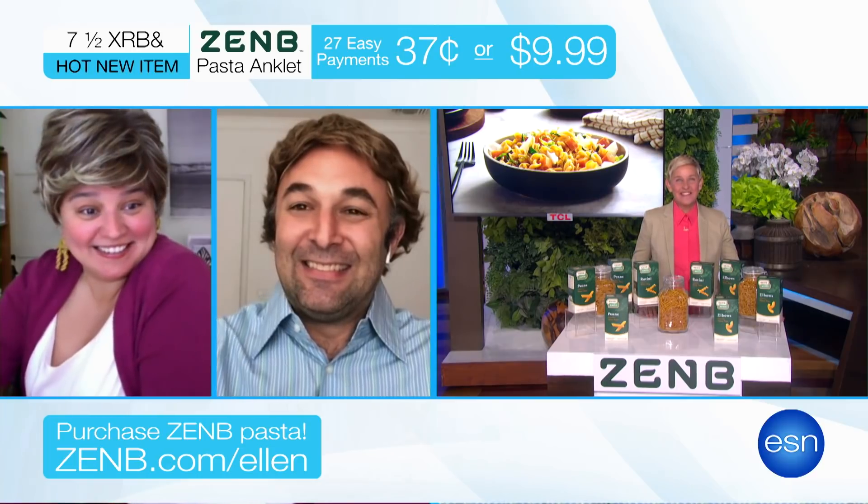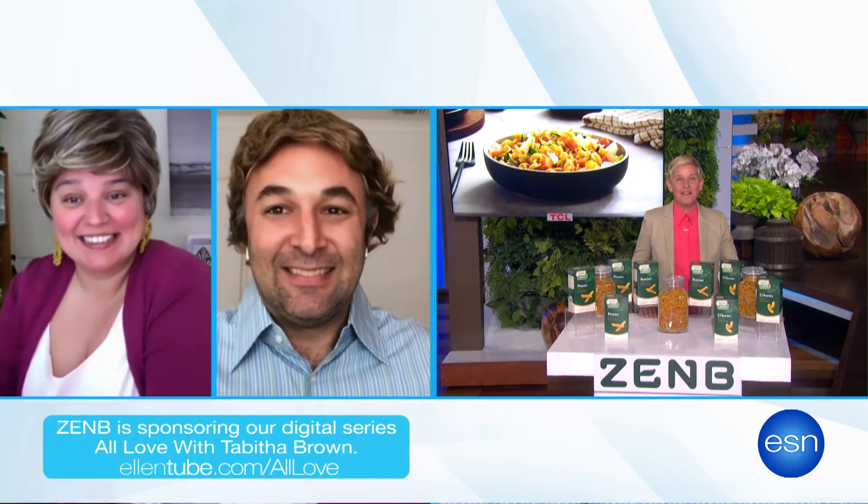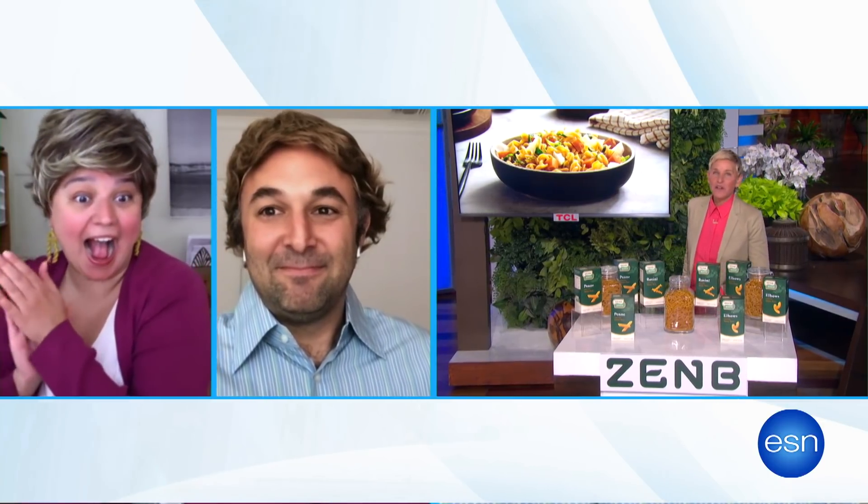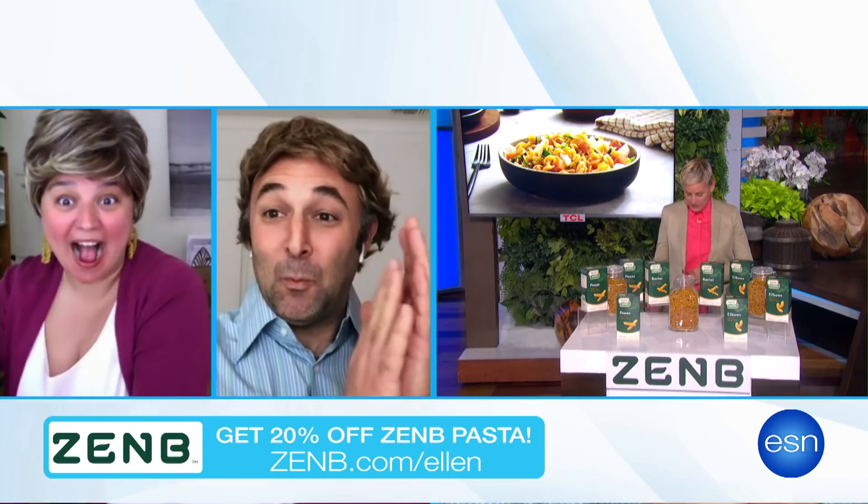Zen Bee is sponsoring our digital series, All Love with Tabitha Brown. Check it out on Ellentube for some great recipes. And I want everyone here to try Zen Bee Pasta, so you're all getting a $150 Zen Bee gift card. All of my viewers can go to the link below to get 20% off.